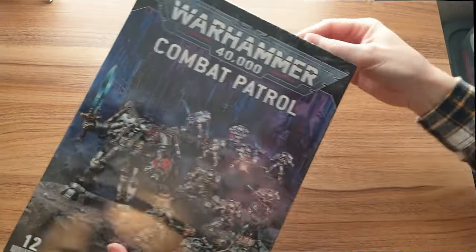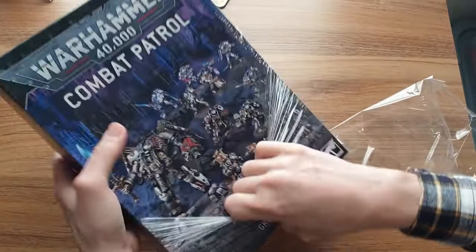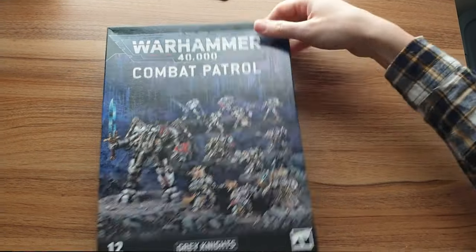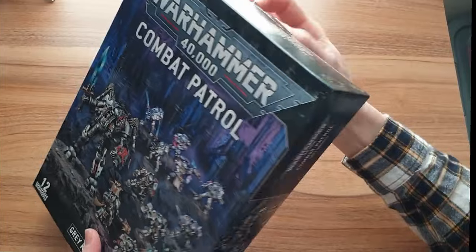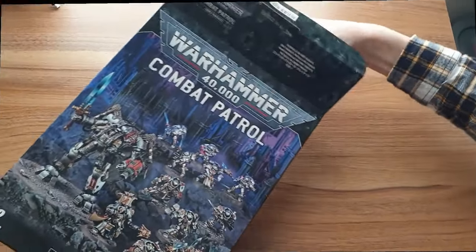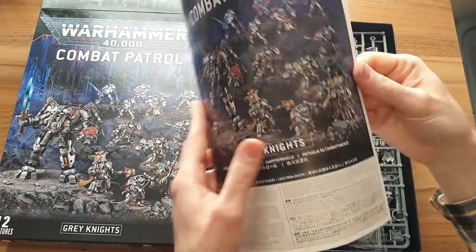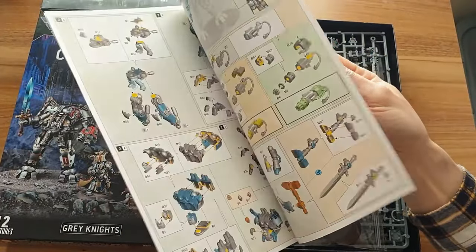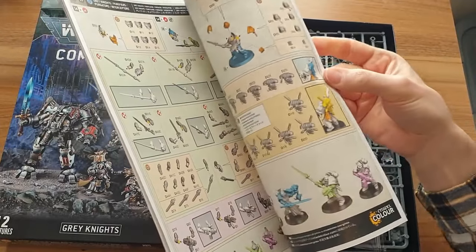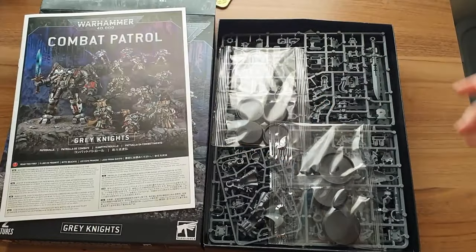Here we have the box. Let's crack this open and find what we've got inside. Of course, the fun bit of these videos is the unboxing — getting the cellophane off, we all know that. This one is proving a bit problematic. Let's get to the good stuff, and by the good stuff I mean the manual. It's all colour-coded, lovely production quality from GW, with useless stats in the back. Everyone's favourite.